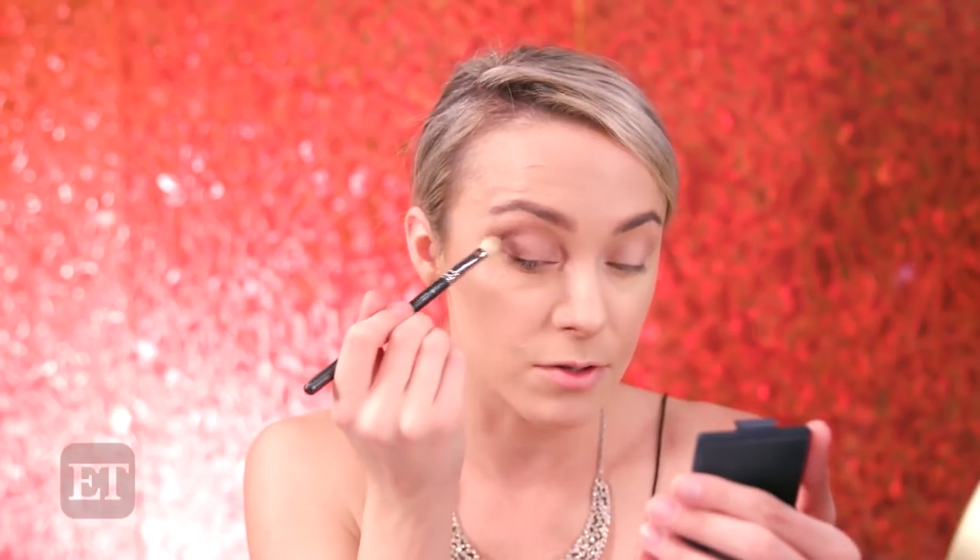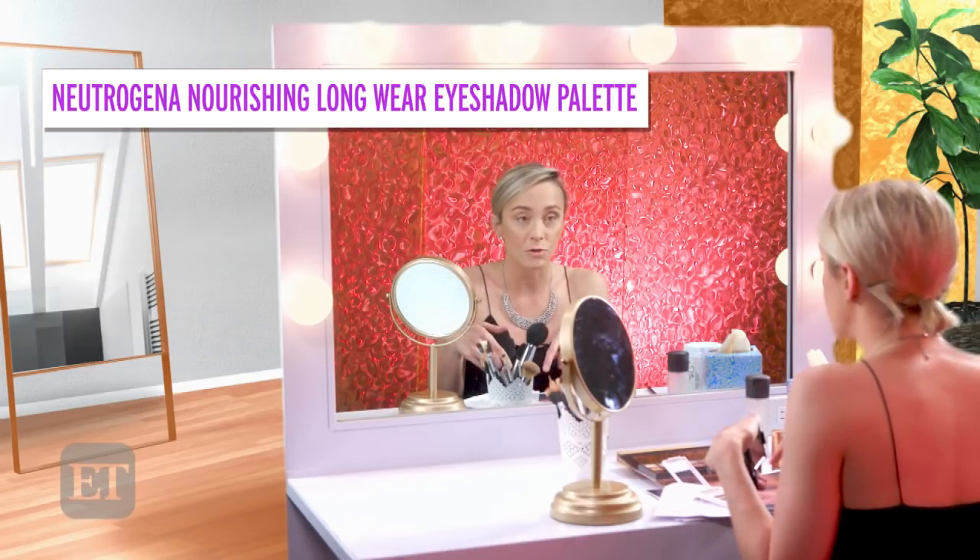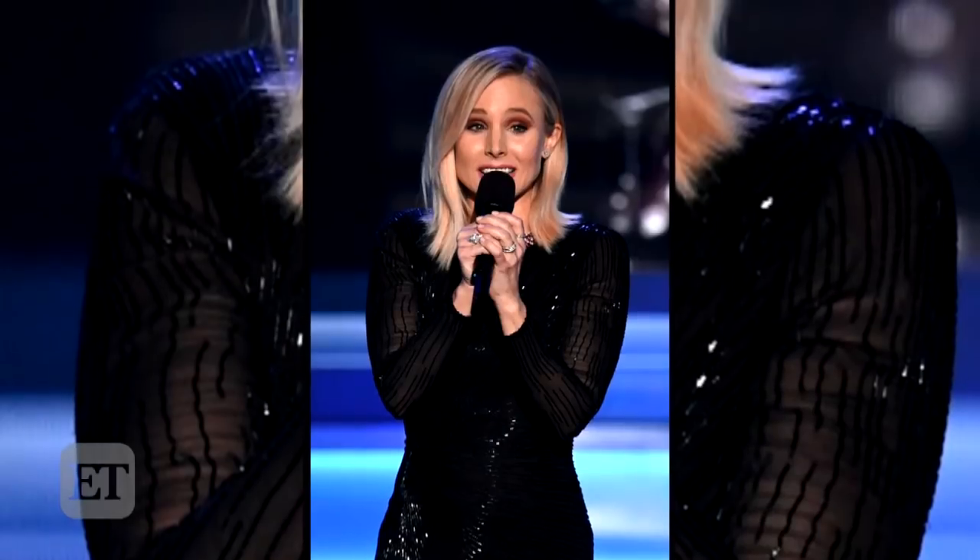Simone also told me she didn't use lashes, which I was very surprised by. Kristen has amazing lashes — to be on stage in all that lighting and not wear false lashes is huge. She also didn't use any eyeliner; she just used a brown shadow, so I'm going to use the Neutrogena palette for that. I'll go along the lash line and that's it. It was actually a pretty simple look. Obviously hosting is a huge gig — it was all about changing that lip out as quickly as possible and getting back on stage.